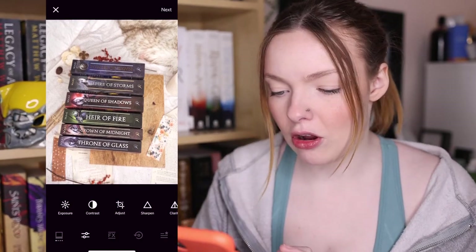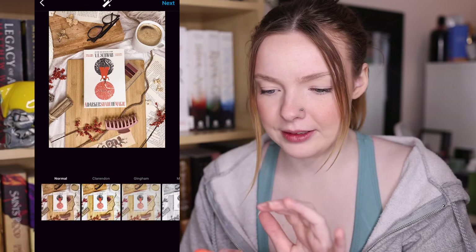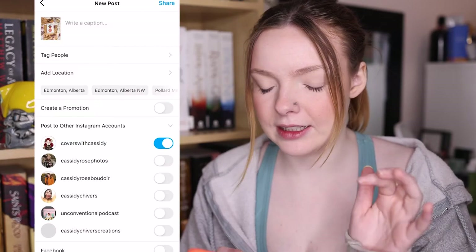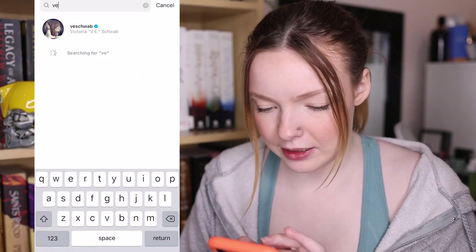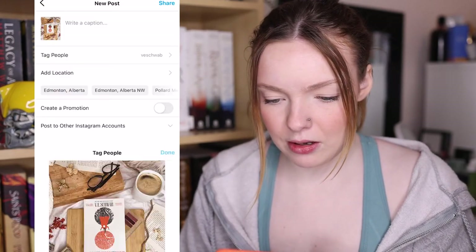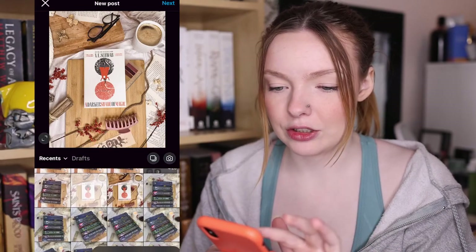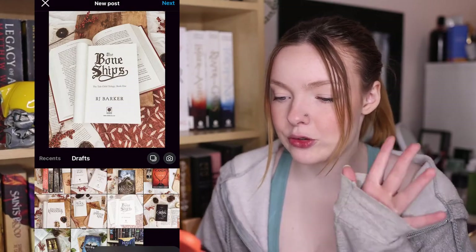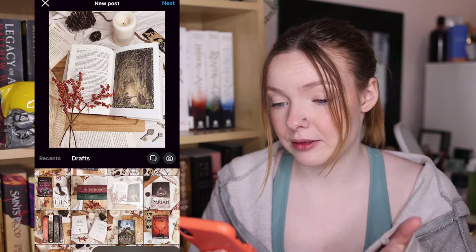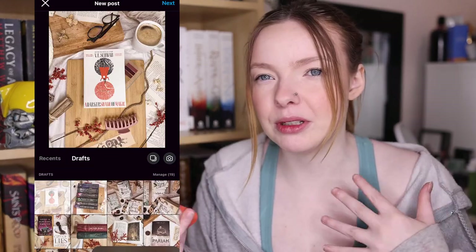I'll do this to all of my photos. Then I go into Instagram, upload a post, put the photo in, and go next. I like to tag people then and there — any brands I have in the photo, the author if I know their Instagram, and the publisher. Then I go back and save it as a draft. I just build up a full draft of pictures that I can post whenever. Sometimes I put my captions in at that point, sometimes I don't — it really just depends.